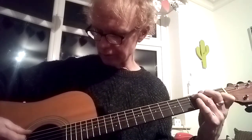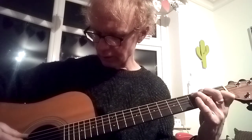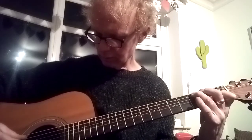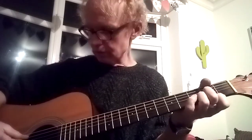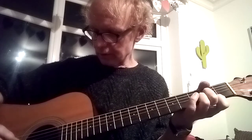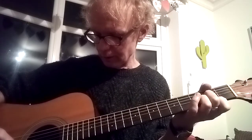Then you go to C and start on the A string: E, A, D, G, D, B, G, D, G — play that just once. Then the last chord is D, starting on the D string: D, G, B, G, top E, B, G, G, B.